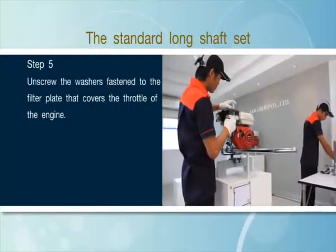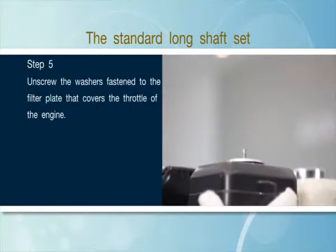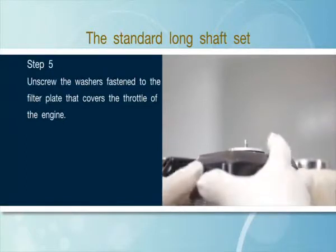Step 5: Unscrew the washers fastened to the filter plate that covers the throttle of the engine.